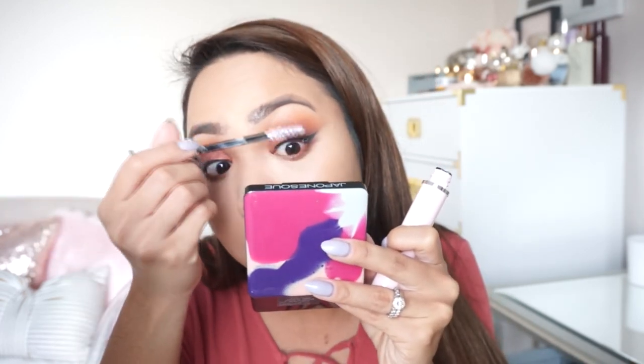Maglalagay sana ako ng false lashes, kaso nga lang ayoko talaga yung feeling ng false lashes. I don't like it. Saka makapal naman ng lashes ko, so ayoko talaga. Ang tagal ko nang hindi naglalagay ng false lashes. Bago tayo mag-mascara, i-curl muna yung lashes. Bago mascara, primer muna. Ito talaga the best, you guys. Alam ko mahal, but ang ganda-ganda. Kasi nasa-separate talaga yung lashes, saka nakukuha niya lahat. Tapos parang humahaba — nag-a-add siya ng length.